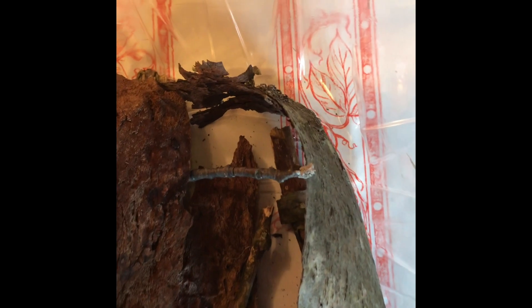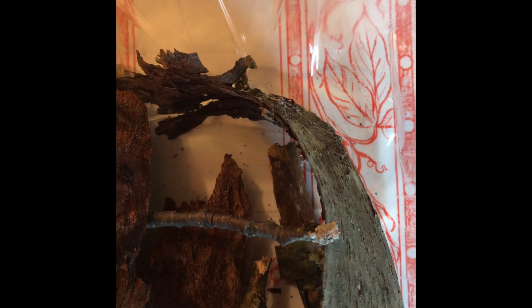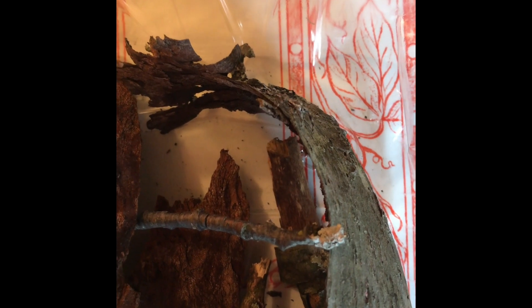As important as it is to learn the facts about our spidery friend here, as well as other forms of wildlife, it's also important to take a minute and observe nature doing its thing.